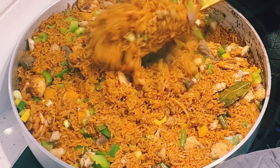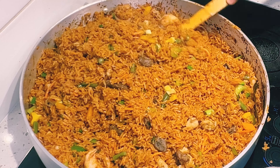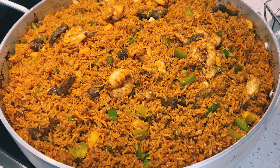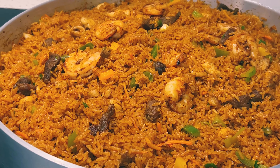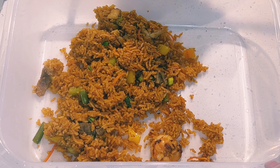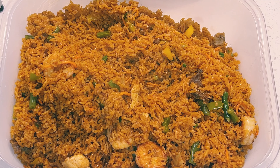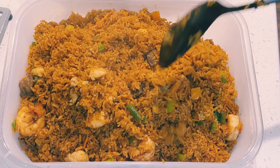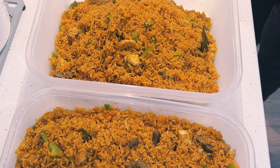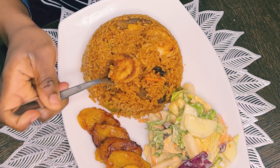I'll give it a final mix — I'm super excited, as is everyone in the household. It looks so delicious. Always remember you can cook this recipe according to your family size. The jollof rice came out perfect and is very tasty. I hope you give this a try — please kindly leave me feedback. I'll now transfer the jollof rice into storage containers and we'll be enjoying this throughout the week.